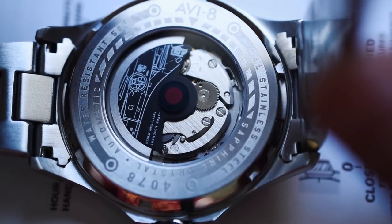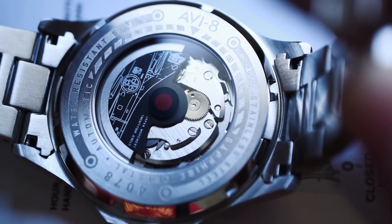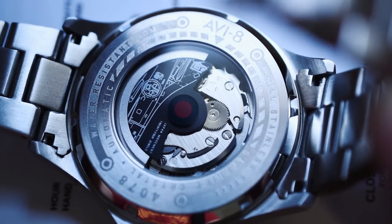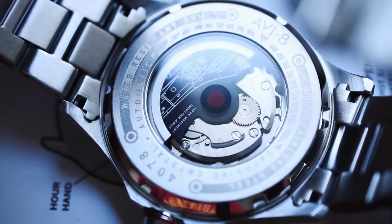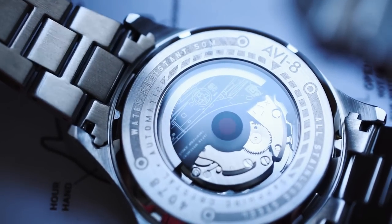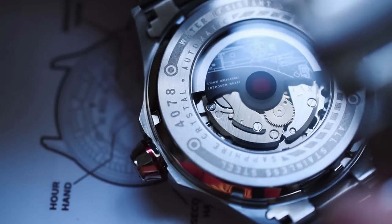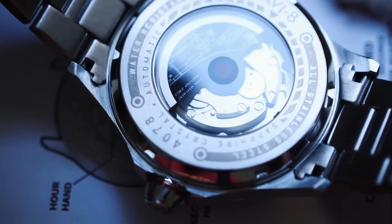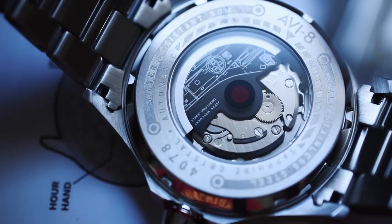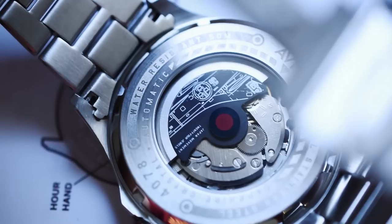Let's go ahead and look at the case back and see what we can see back there. We can see there is some finishing, some grains — this is definitely a more consistent look back here on the back of the movement. The rotor is decorated with kind of a schematic — a blueprint — similar to what we were looking at on the outer box. It says water resistant 50 meters, AV8 Automatic. We see some checkers, C4078 sapphire crystal, all stainless steel. Some minimal decoration back here and that old school retro bullseye in the center of the rotor.